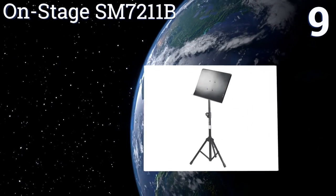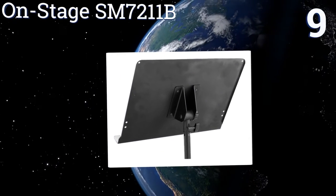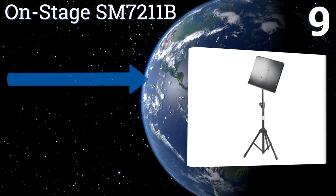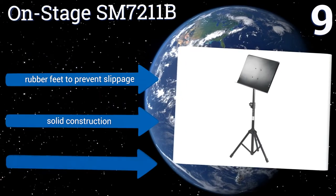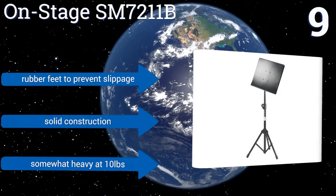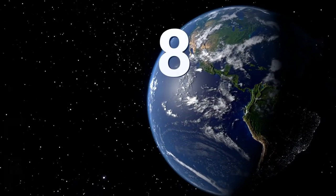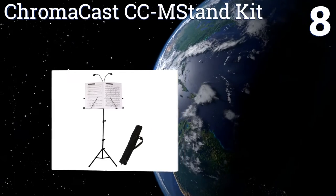At number 9, the OnStage SM7211B has rolled edges so there are no sharp areas that could potentially cause injury. Its tripod-style legs can be adjusted and set into a range of positions for ideal stability and to fit onto cluttered stages or in crowded pits. It includes rubber feet to prevent slippage and is a solid construction, but it is somewhat heavy at 10 pounds.